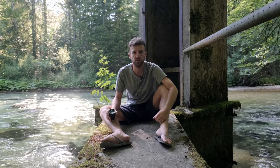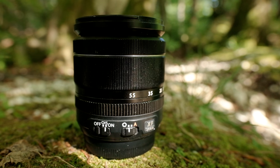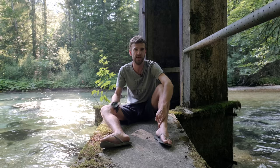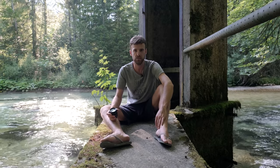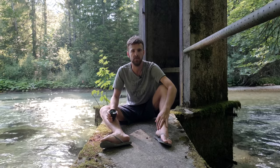G'day guys and girls, it is so good to see your beautiful smiling faces. As I said, the 18-55mm kit lens from Fujifilm — is it worth a tiny, tiny price tag and how good is this lens for a kit lens? On this channel I do plenty of tips, tricks, and reviews saving you time and money in your landscape photography.